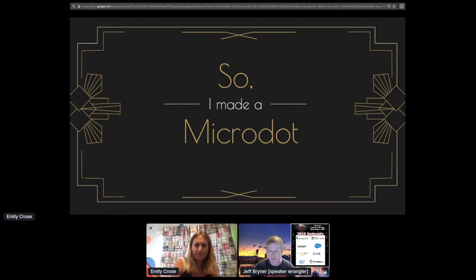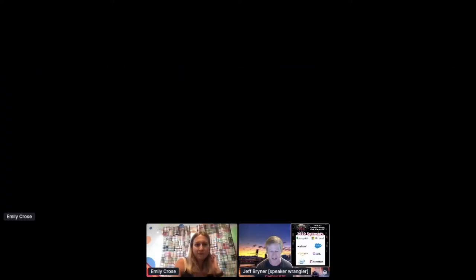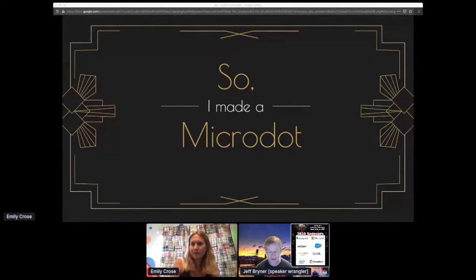And now I'm thrilled to introduce Emily Kroos, who will take us through a deep dive into spycraft and walk us through how to make a microdot. Emily's been in information security for over 10 years. Previously she's worked at CIA, NSA, and US Army INSCOM. In her free time she runs the Hacking History Project and co-authors the Teletypist. Take it away, Emily.